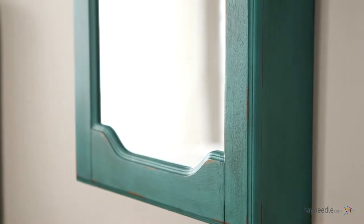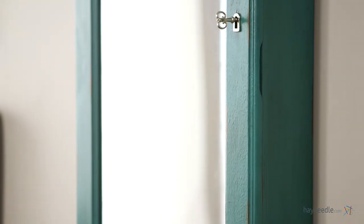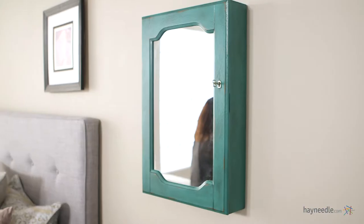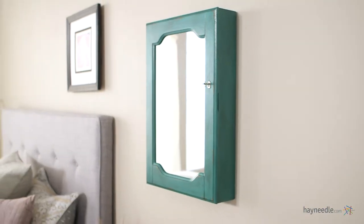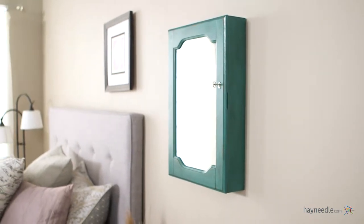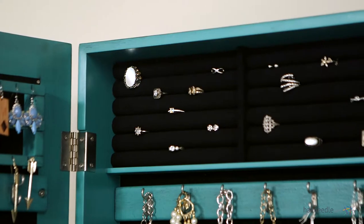Crafted from engineered MDF wood and wood veneers, this classic piece is finished in a contemporary aqua blue. The versatility of this armoire sets it apart from others stylistically. It wall mounts for ideal placement within your home.